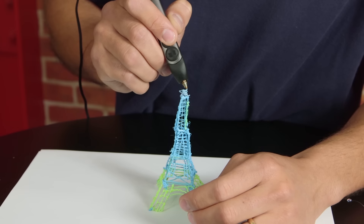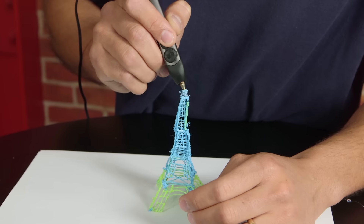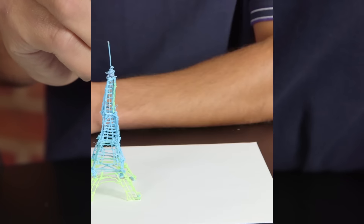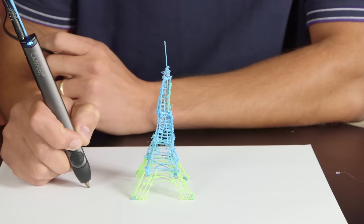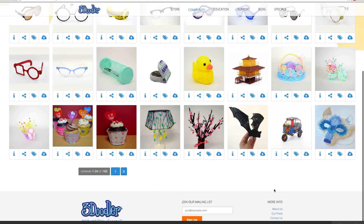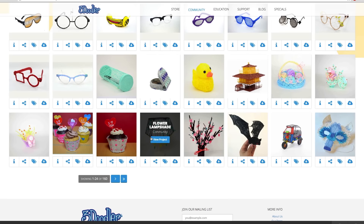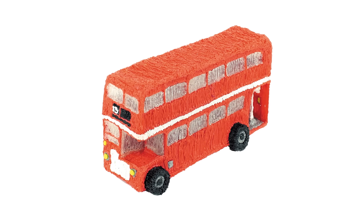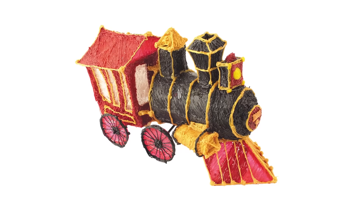Like any new artist tool, it'll take practice to get good using the 3Doodler. Some of our early efforts are less than refined, and we needed some acetone and a needle to unplug the tip from time to time, but with practice and the optional tips, projects are going to improve. And if you just want to repair or decorate plastic items or join 3D printed objects, you may not even need much practice. That's a quick look at the 3Doodler 2.0 3D printing pen.